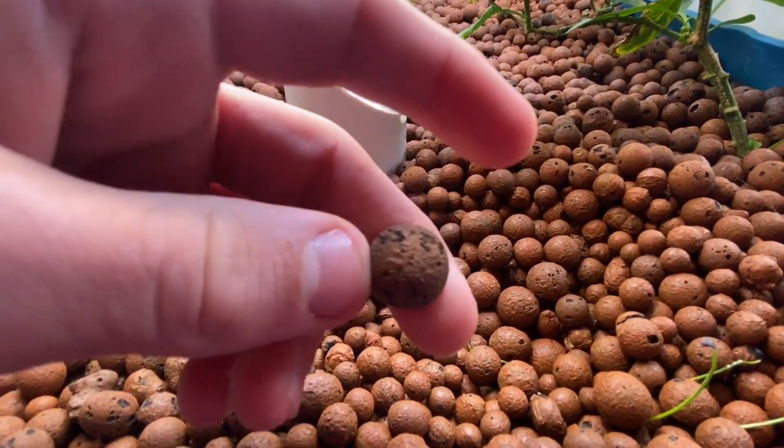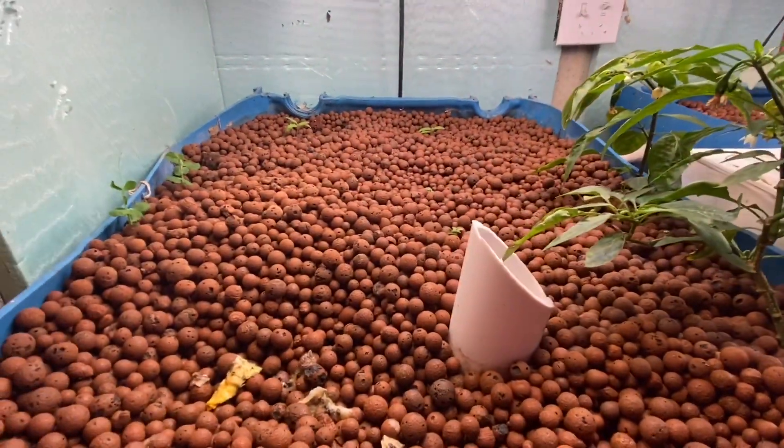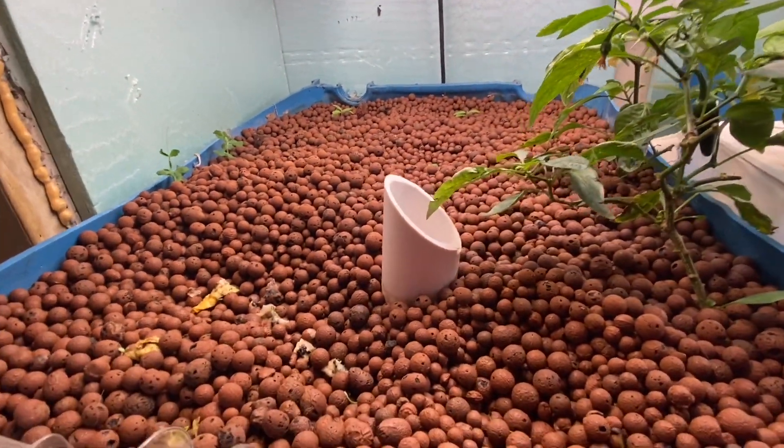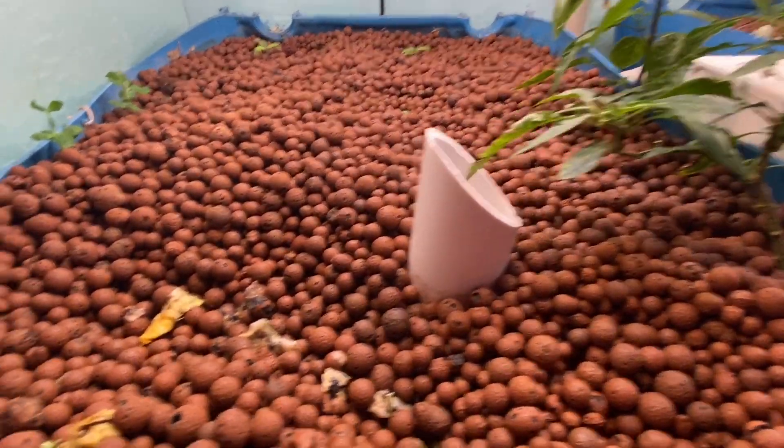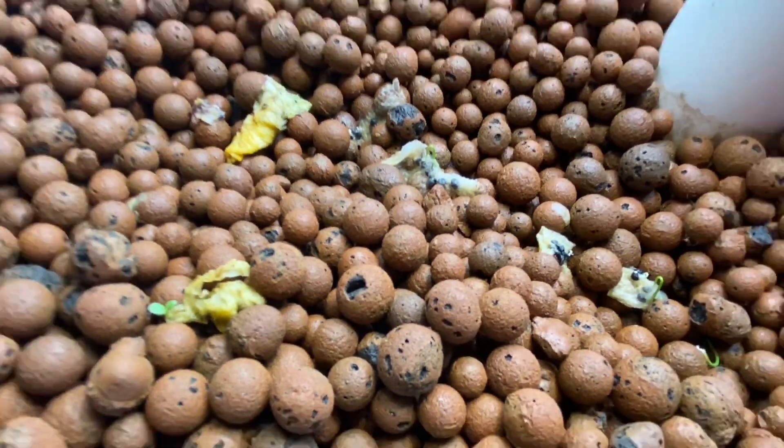We use hydroton, which is an expanded clay pebble, for our soil or for the base to hold the nutrients, because it's got a bunch of little holes in it that hold the nutrients really well.